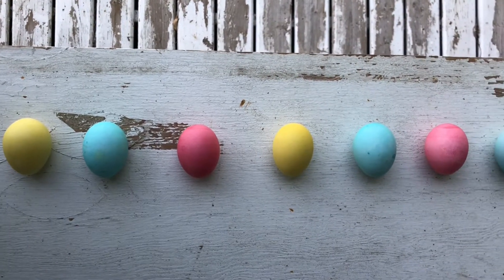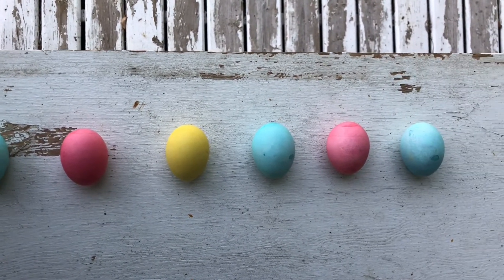So in Ukrainian Easter tradition, the eggs are on the table at your Easter dinner. And the two youngest children will each pick up an egg and then smash them together. And whoever stays together the best and doesn't fall apart is the winner.